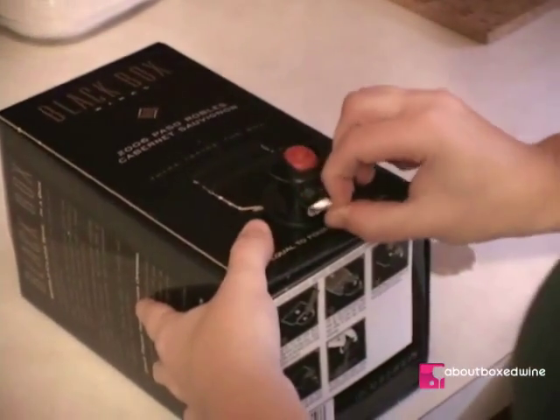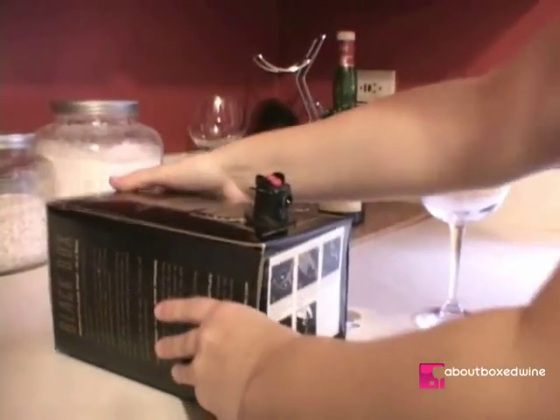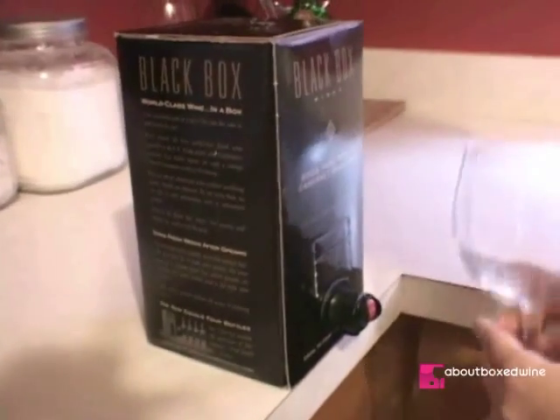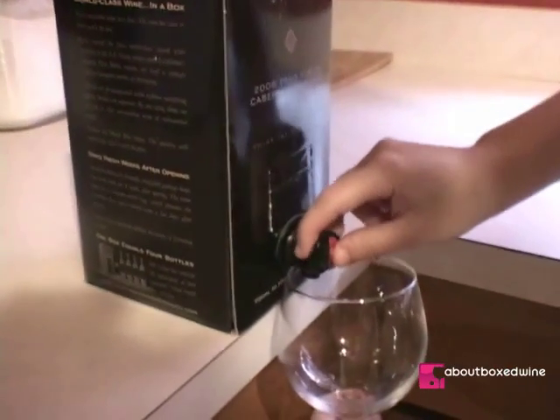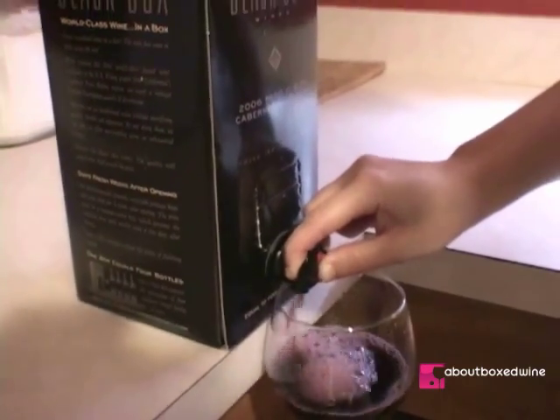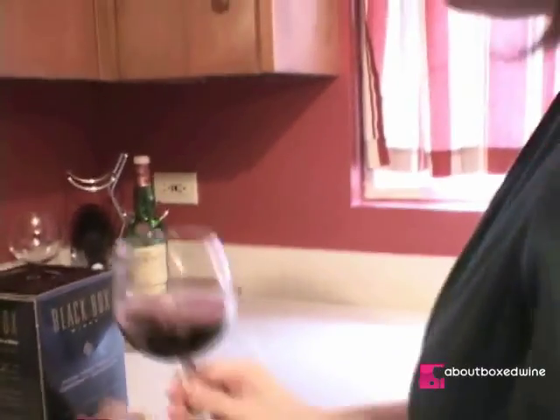Peel off the tamper evidence seal, now put the box right side up, and you are ready to enjoy a glass of wine. Cheers!